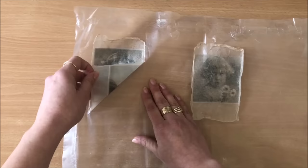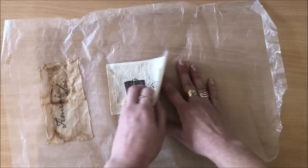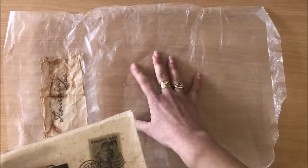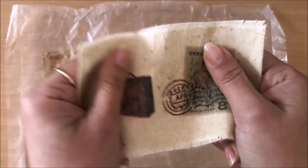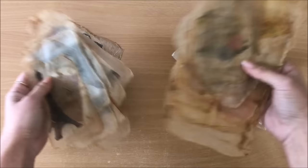Here's another thing you can do - on this one I did the exact same process but the first thing I did was pop down a little bit of calico or muslin onto my cereal bag, then the images, then the tea bag. I have this material embellishment as a result. So that's another thing you can play around with.